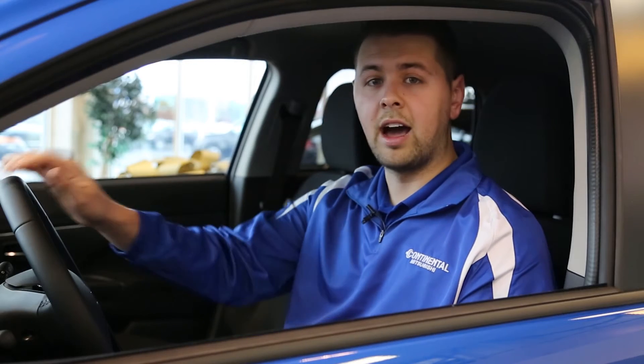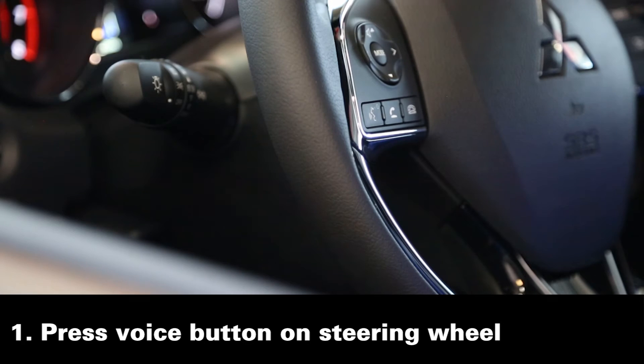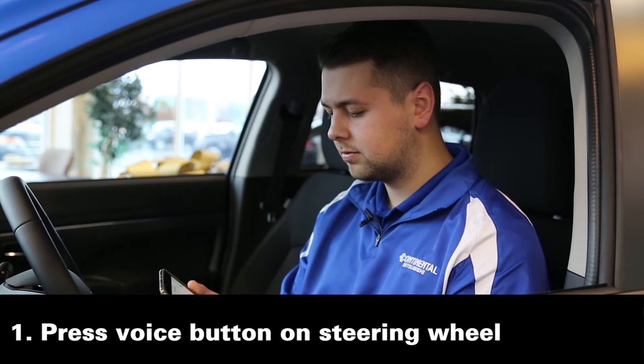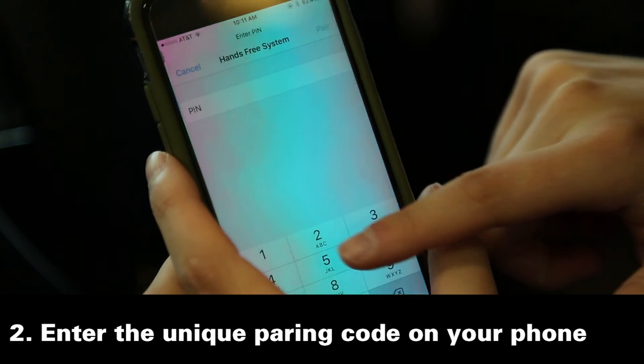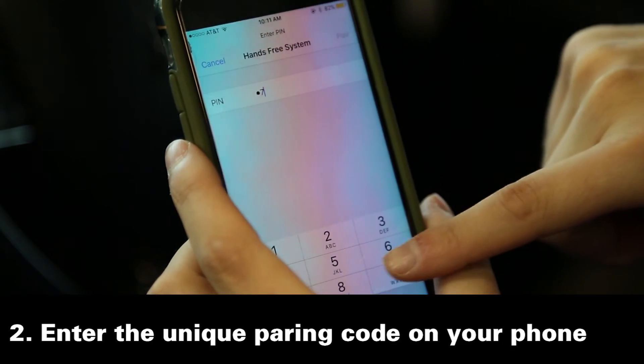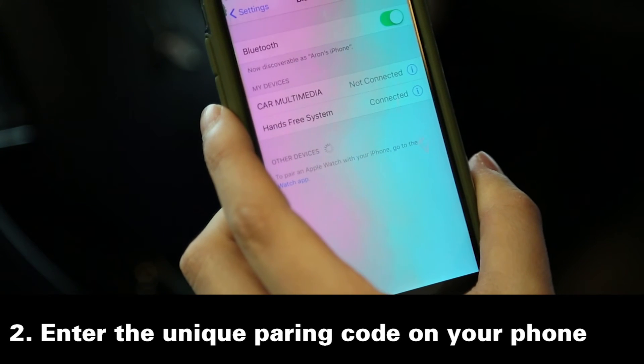The vehicle we're in now does not have a touchscreen — it is all voice activation. Start pairing procedure on the device; see the device manual for instructions. The pairing code is 4842. So you wait for the pairing code, then you would hit hands-free system and put in 4842.